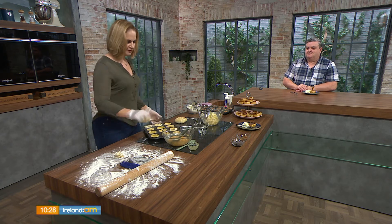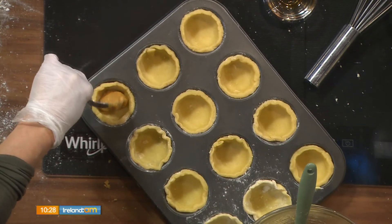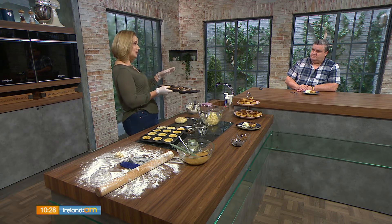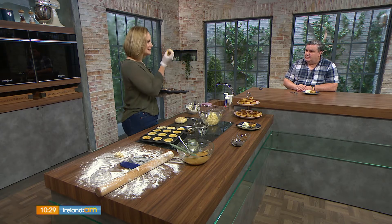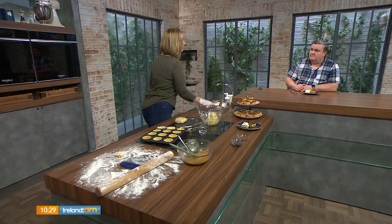Fill each tart shell with about a spoonful of filling — don't pack it up. You'll find the amount you made fills the 12 perfectly with nothing left over. Bake at 180°C for 13 to 15 minutes. You don't want them to burn, but you also don't want them completely liquid — you want the filling to set slightly but not all the way. If you prefer a firmer set, bake a couple of minutes extra.